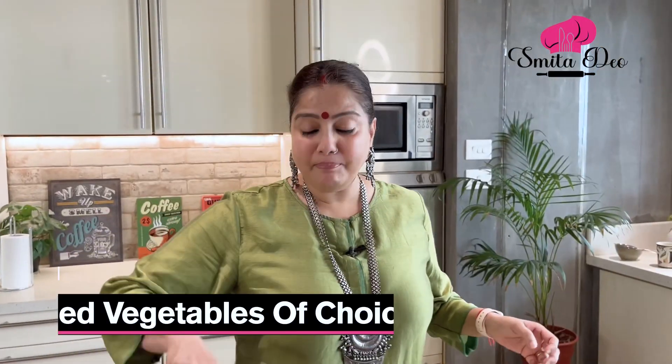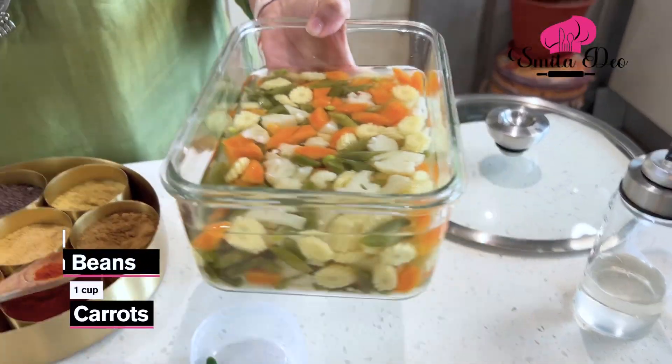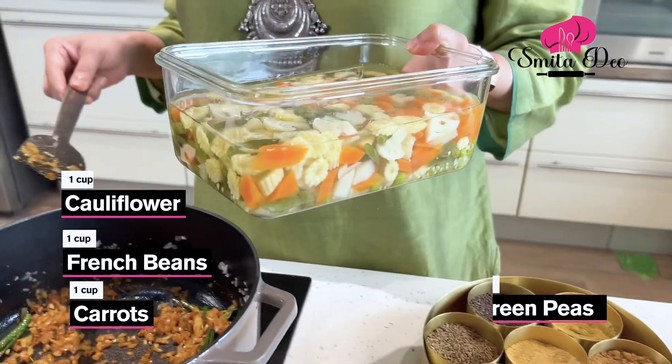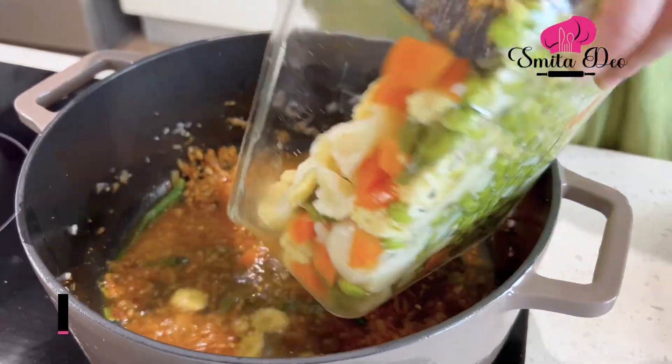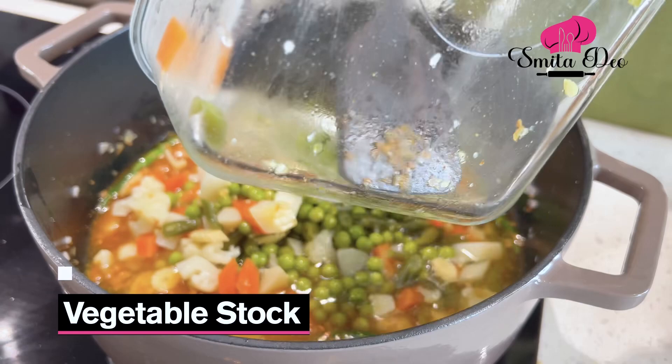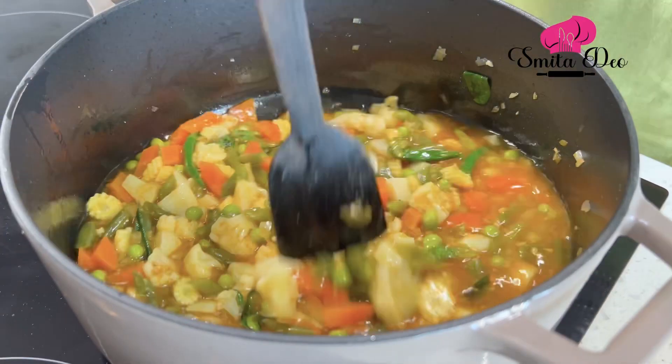Now add boiled vegetables of your choice. Here I have boiled 1 cup of carrot, french beans, cauliflower, peas, and baby corn — you can use vegetables of your choice. I'm adding the vegetable stock as well. While boiling the vegetables I'd already added salt, so we'll keep a check on that.